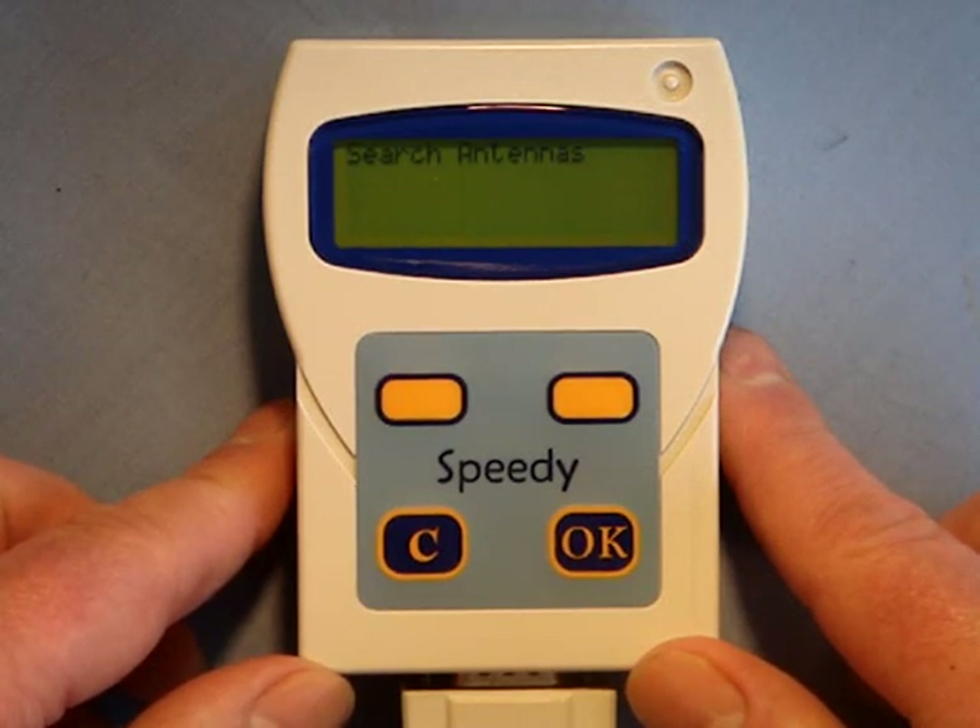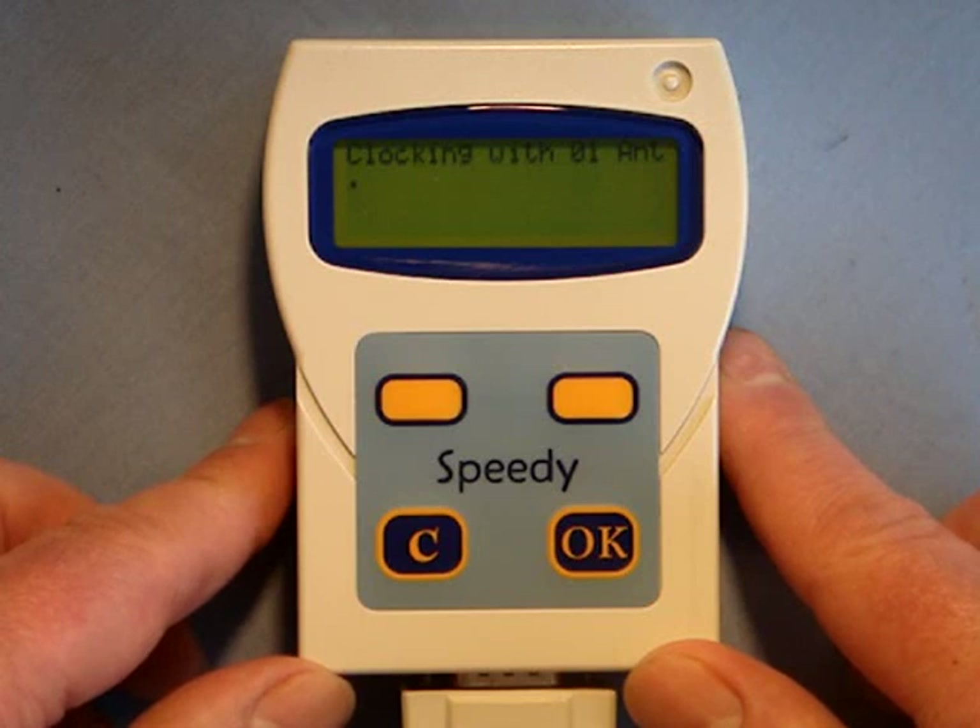The Speedy has just four buttons to make the operation of the clock very simple. The top two orange buttons are for navigation within the menu, whilst the lower two buttons are labelled as Cancel and OK.